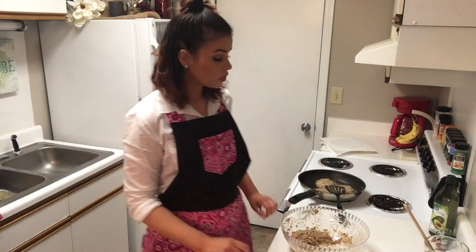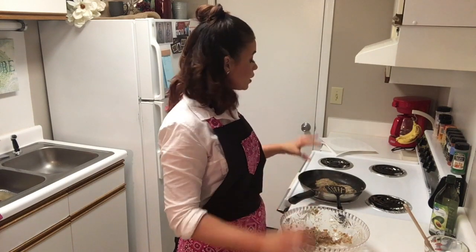Now we're just waiting for these bad boys to finish up. One little tip while cooking these: you want to make sure that they really cook through on the one side before you try to flip them, because if you try to flip them too soon, they do kind of crumble apart. Just so you know.